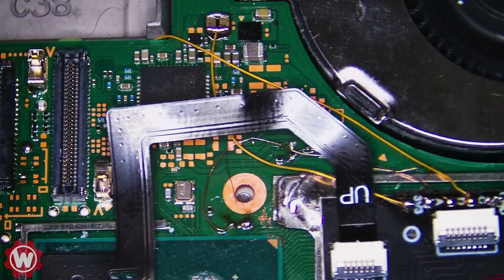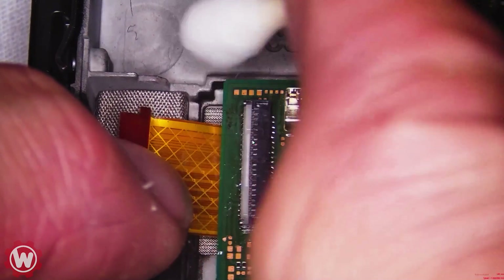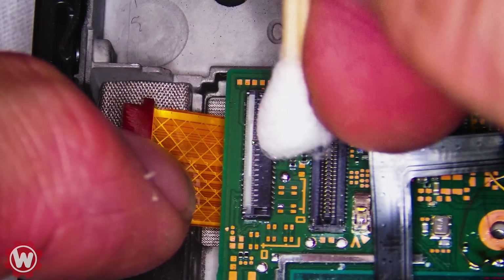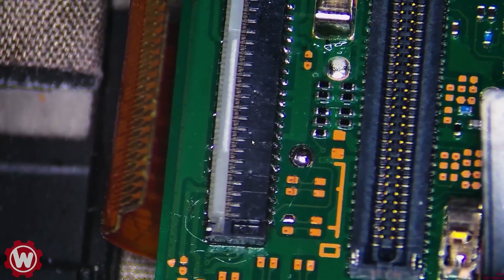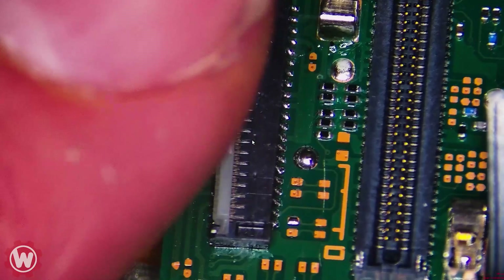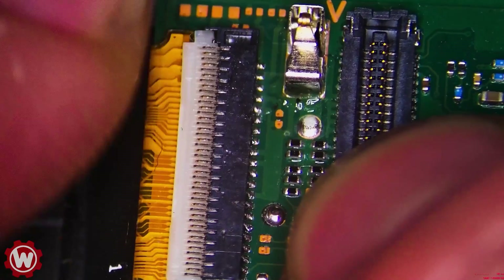Let's clean that area real quick with a little bit of alcohol. Flux won't hurt anything — flux will actually prevent components from rusting in the future. So as long as there's not too much, there's no problem. You can see that the insulation is pretty nice and clean. Let's make sure that everything works. It goes in there nicely — very nice.